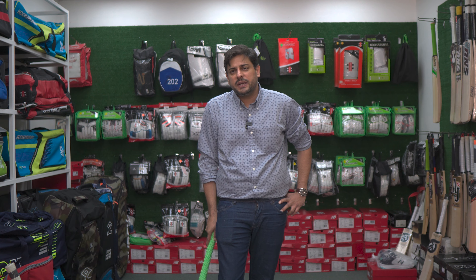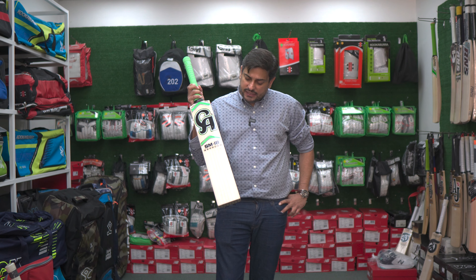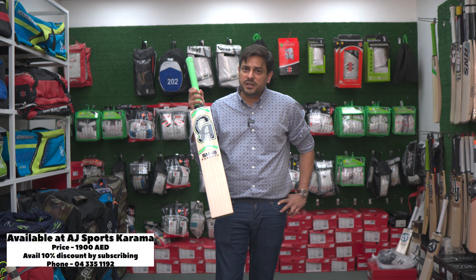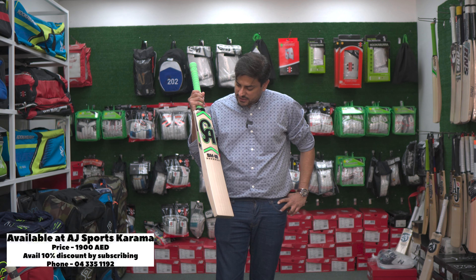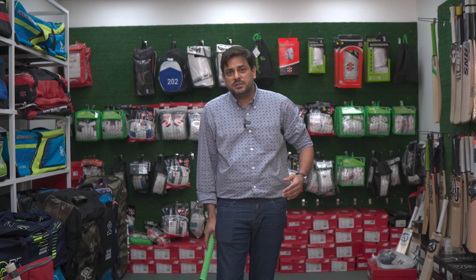This is the review of the CA cricket bat — the SM18. Shoaib Malik has been playing for a long, long time and is definitely one of the iconic players from the Pakistan team. Let's see how this bat performs on our scale, so let's start.